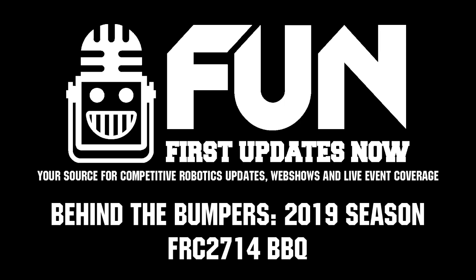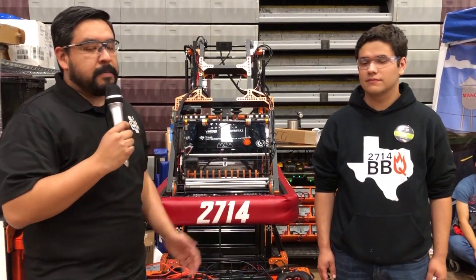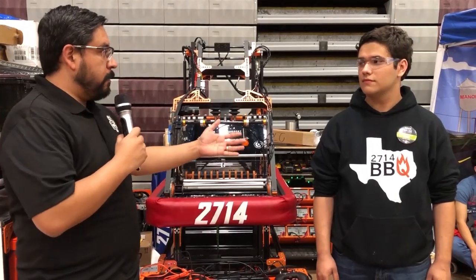All right guys, this is Marco reporting with First Updates Now. We're here at the Plano District event. We're in the break before eliminations and I'm sitting here in the 271 Force pit with barbecue. We're going to talk a little bit about the robots.